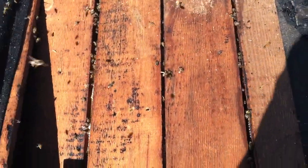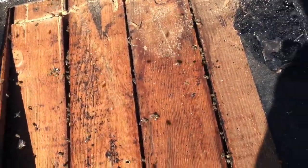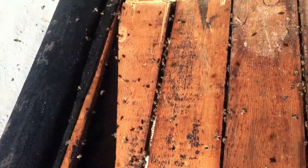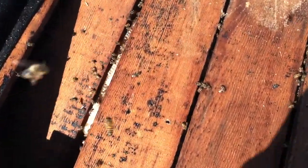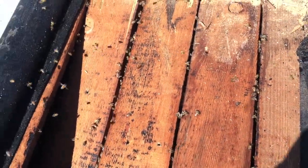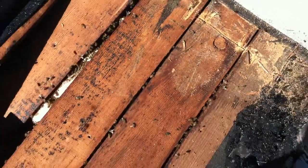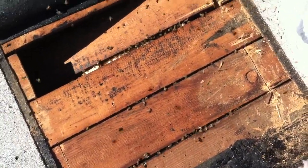We just cut through the board and we're getting ready to open up underneath the structure of the roof — so you guys are live with us right here. We're going to start using the vacuum now to remove all of these bees. Another vacuum is being brought in as well.